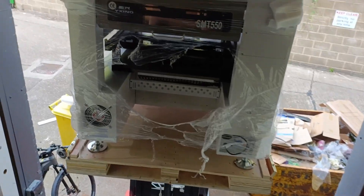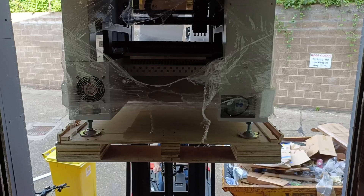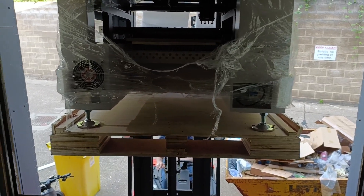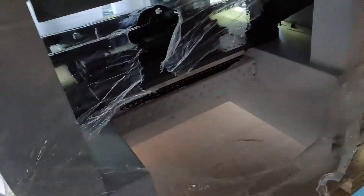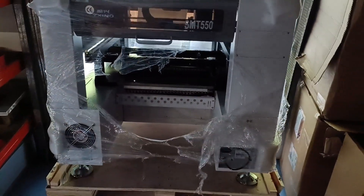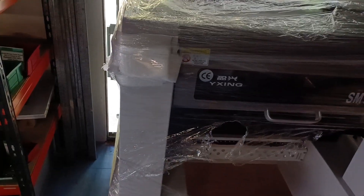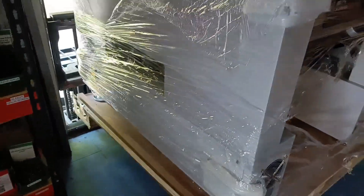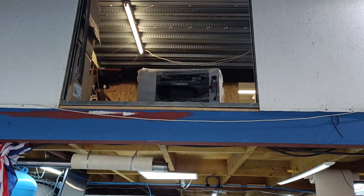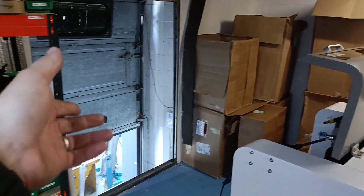All right, that looks good. Straight, straight — keep coming straight in. That's it, keep coming in. Let me check it's clear at the front. There it is — in the hole.